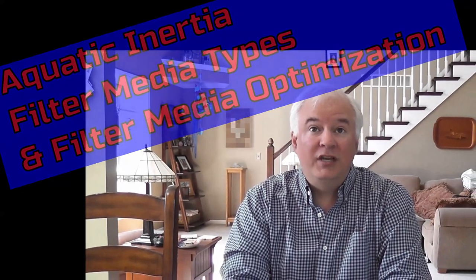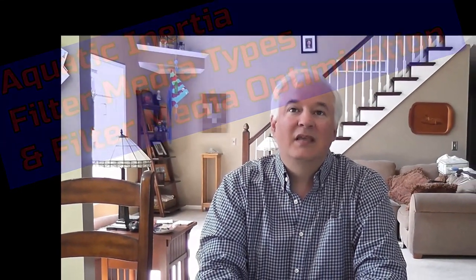Welcome to Aquatic Inertia and thanks for watching. In this video we will be discussing all the different types of filter media and how to use them properly. This is a very popular topic among fish keepers, and you can't blame us just due to how many different brands, functions, and variations that exist. There is no end to the variety and options, and to top it off we all have different views on what is best and worst.